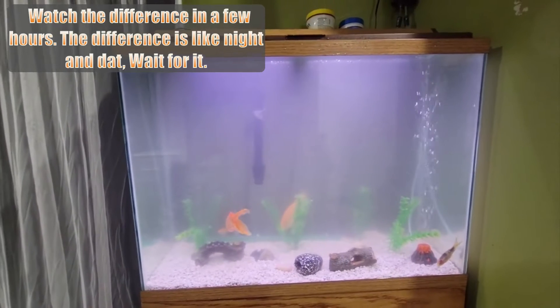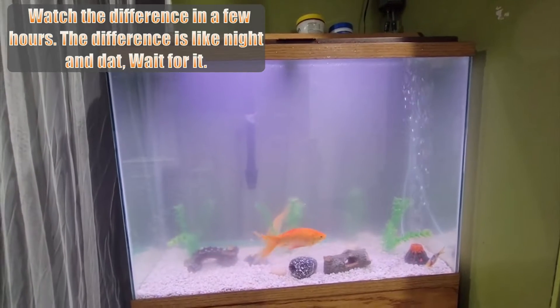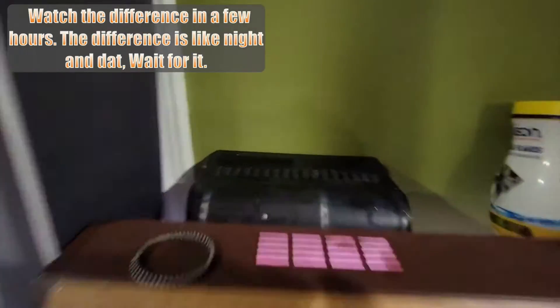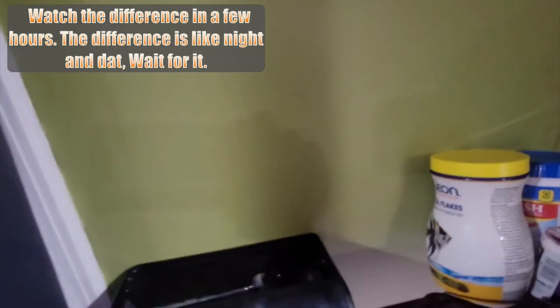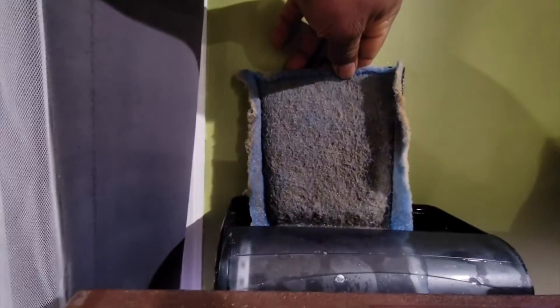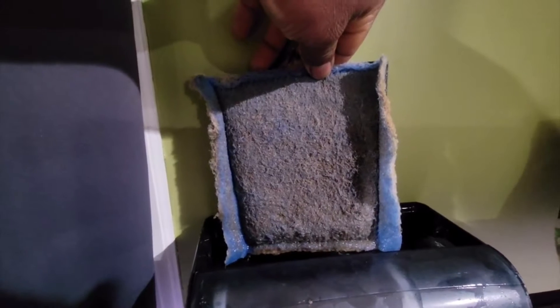I just cleaned the tank and refilled it with water — this is how cloudy and murky it looks after cleaning. The filter up here is going to show how well it works. Running the pump with this filter, you can see it's already gathering a lot of stuff. I'm going to take it out and flush and wash the filter.